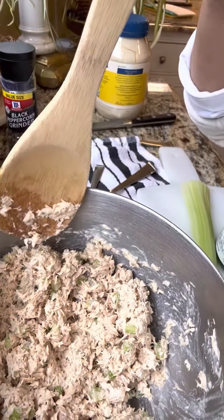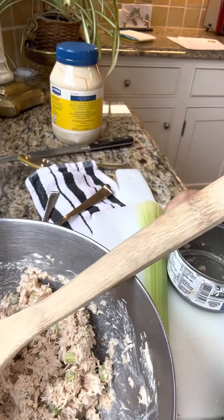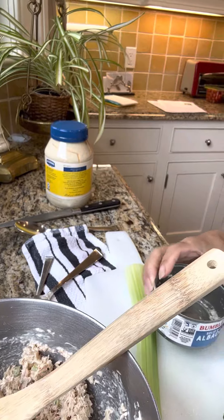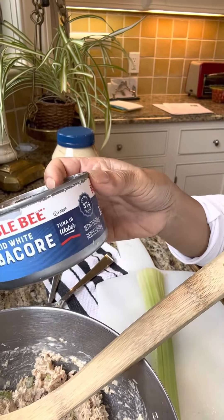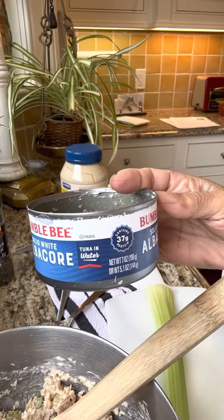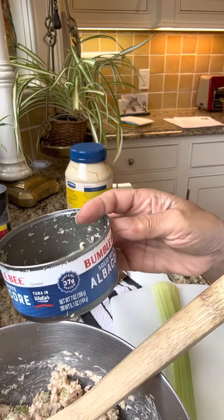I'm making tuna salad using this brand — this is the best one. It should be solid white tuna in water.